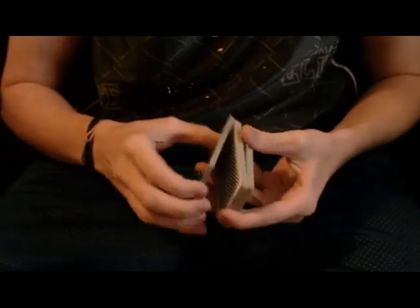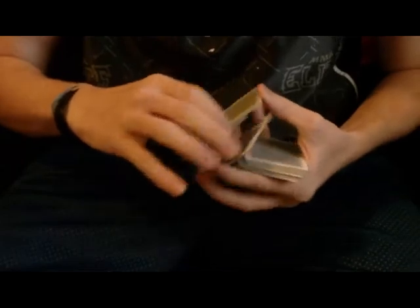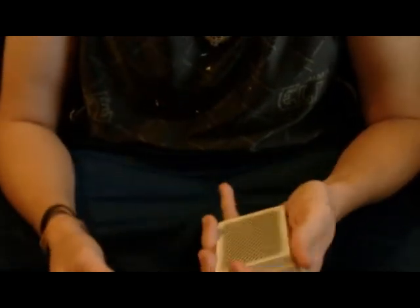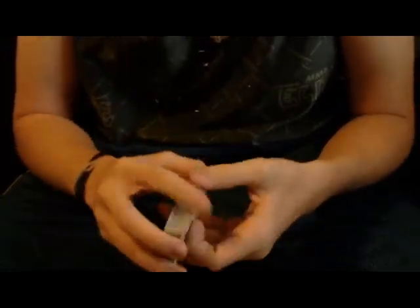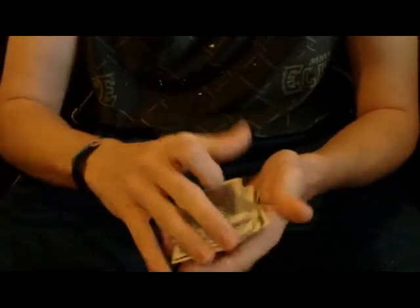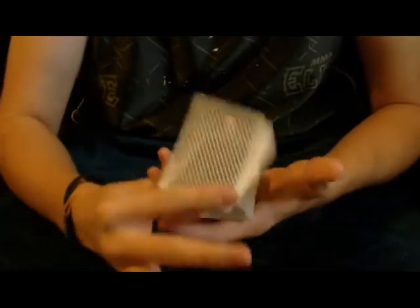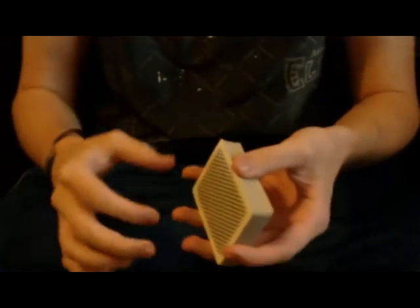Darien Yell does a squeeze cut like this. He does a scissor cut, and it doesn't help me flow with it. So what I do is I just put it back on the pack — I don't do the scissor cut that he does. Squeeze cut looks kind of like this. I'm not going to teach you how to do squeeze cut; if you want to learn that, go down below and learn Squeeze Cut by Darien Yell — he teaches it in his video.